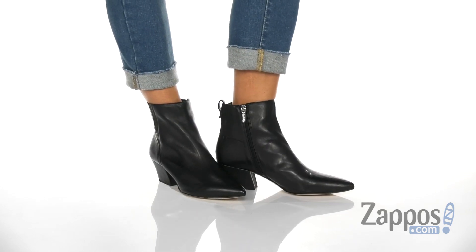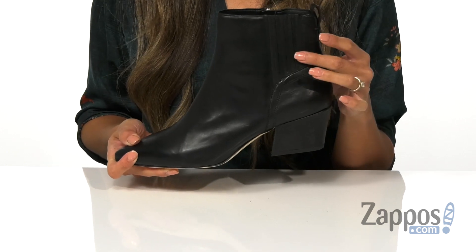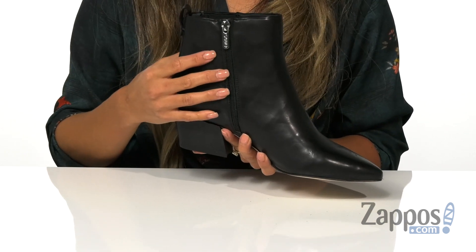I just love the leather upper. It has a sleek design to it and a nice shine. There are some side goring and a side zipper for that easy on and off.